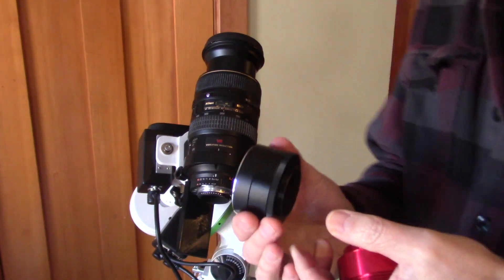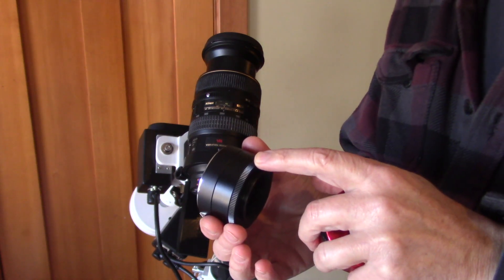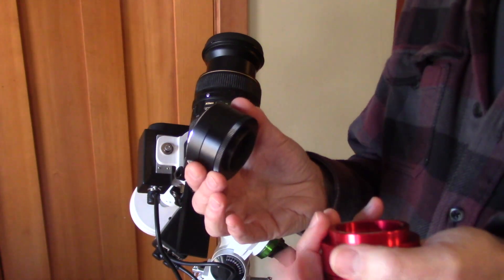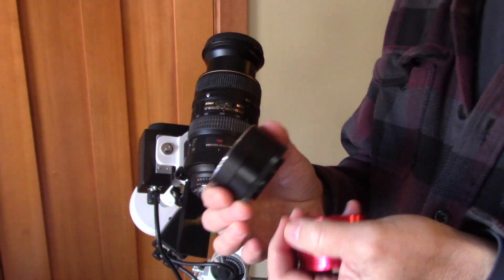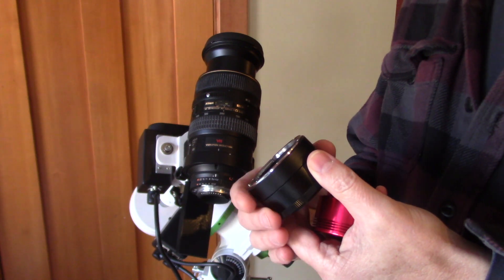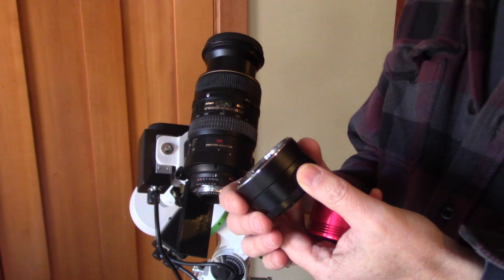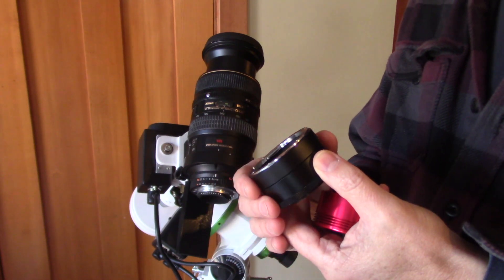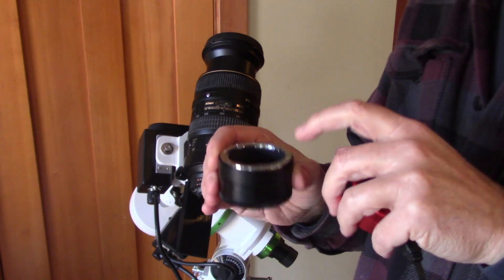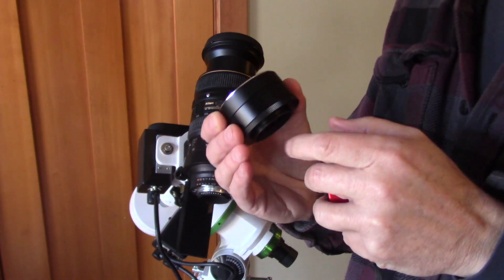Now if you want to use a filter wheel, they only make it for the two-inch filter wheel. That is why I'm putting my filters in manually, because I have a one-and-a-quarter-inch filter wheel. But the added expense for two-inch — I just didn't want to go with two-inch, so that is a compromise I chose. If you don't want to put them in manually, then you might want to start with two-inch filter wheels right from the get-go.